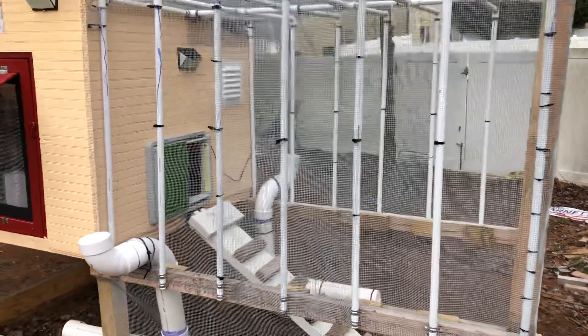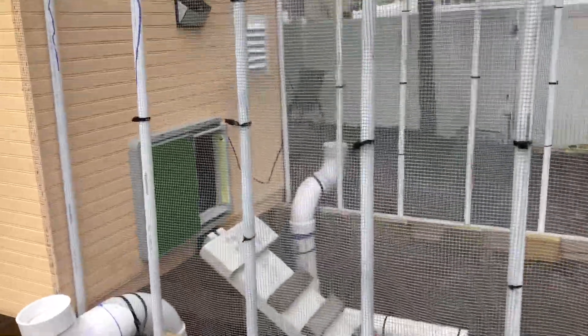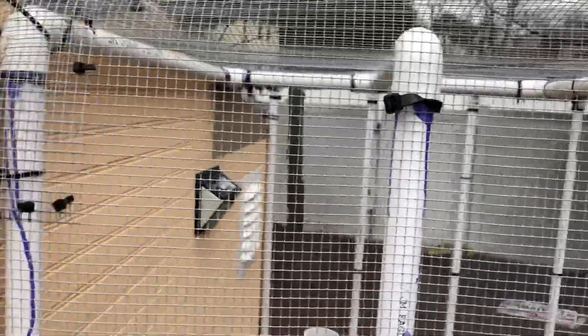I'll let you come in a little closer here so you can see the construction of the chicken run area. Of course, this is the area where the chickens will be able to go outside during the day.